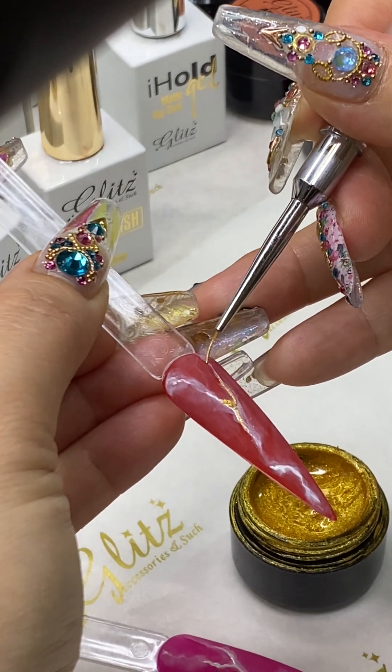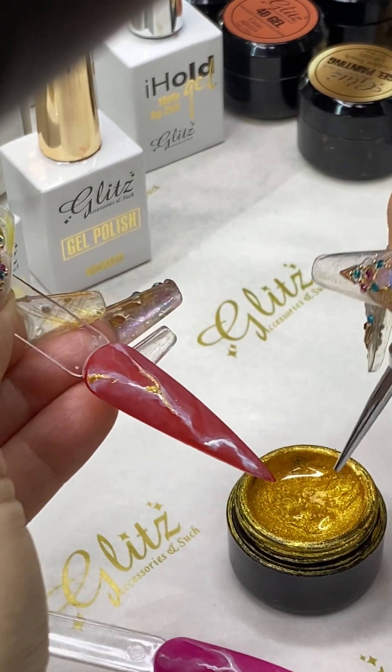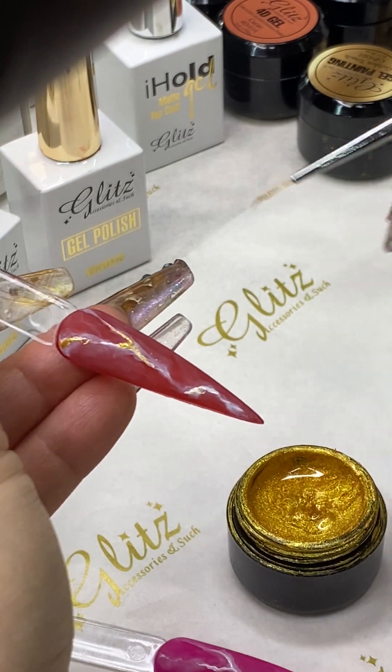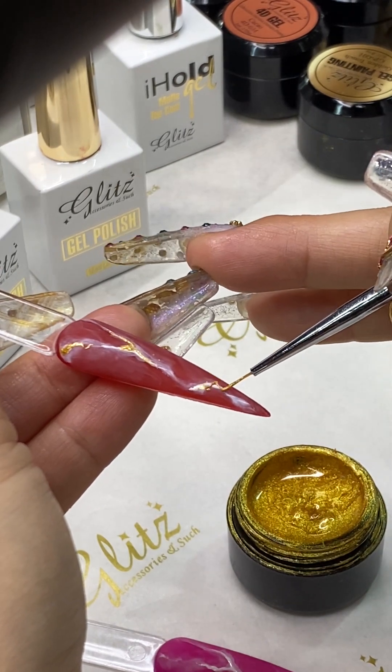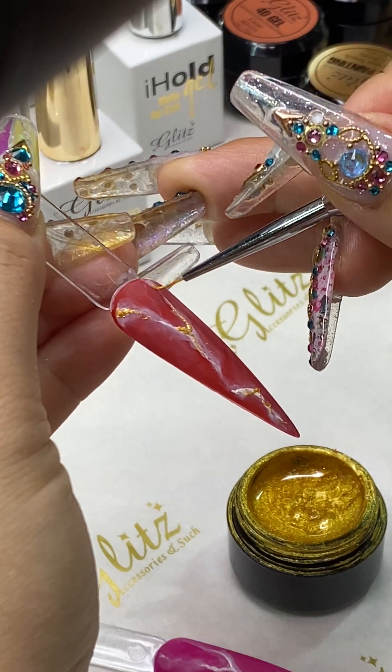Just make it like a little zigzag here — you don't have to do it like a straight line, just make it look natural. Cure here for 60 seconds.